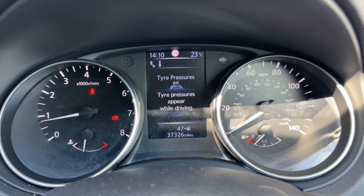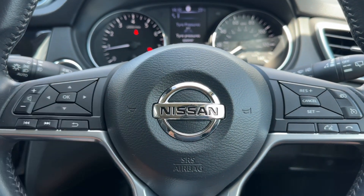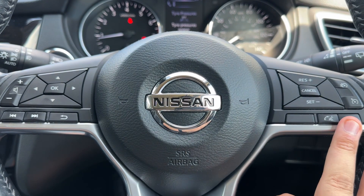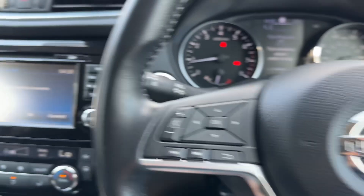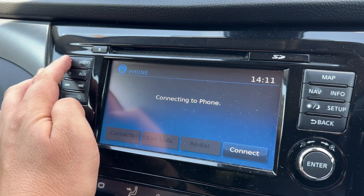Looking at the steering wheel, the buttons in question are just over here. We have stereo controls, surrounding that cruise control, speed limiter, and phone controls on the right hand side.